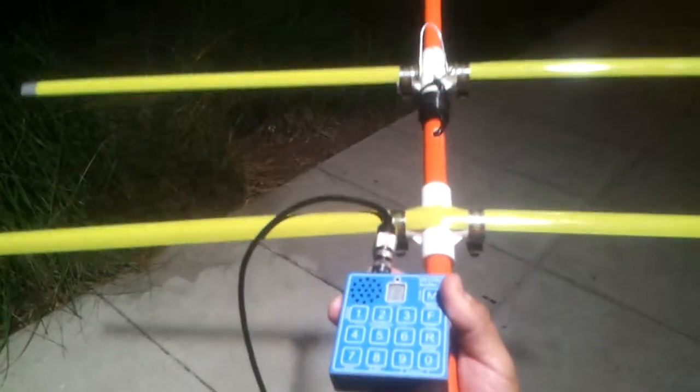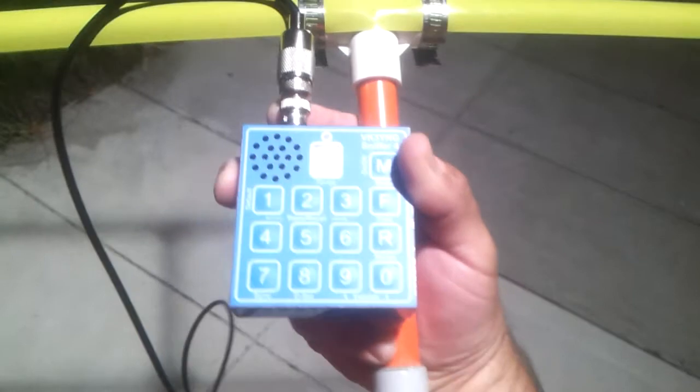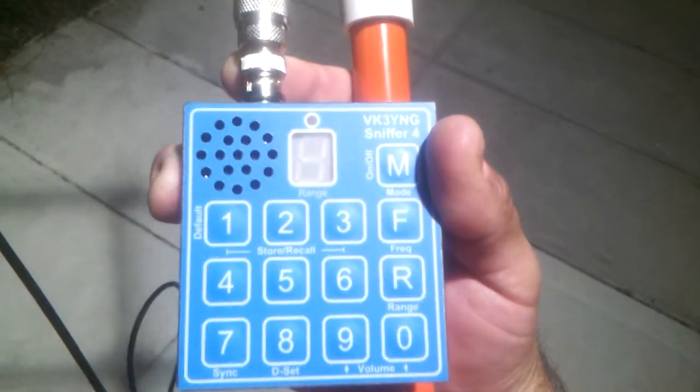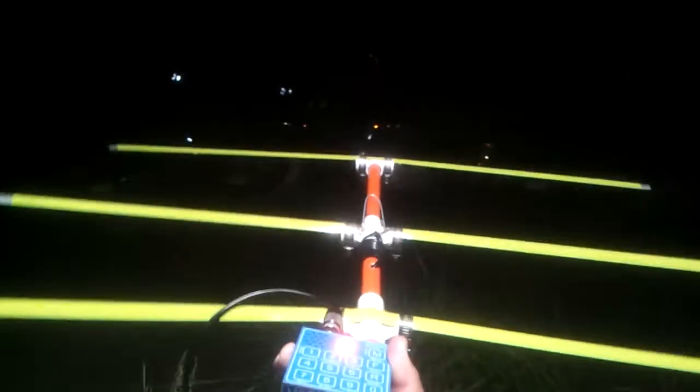G'day YouTubers. Very quick demo, or just really a quick look at my 2 meter tape measure Yagi. I'm at the club tonight. BK3YNG sniffer, which is not mine, just pointed at the 2 meter beacon.